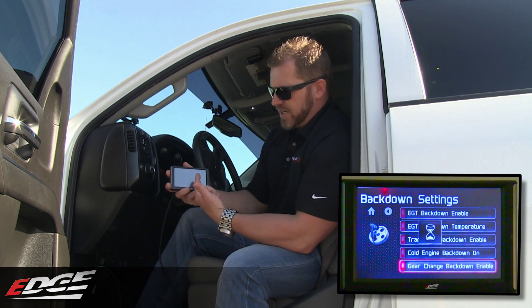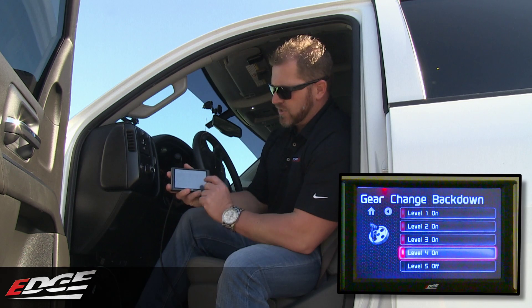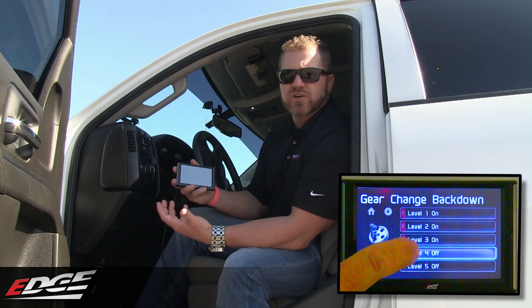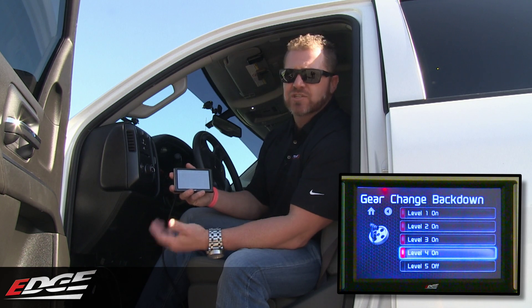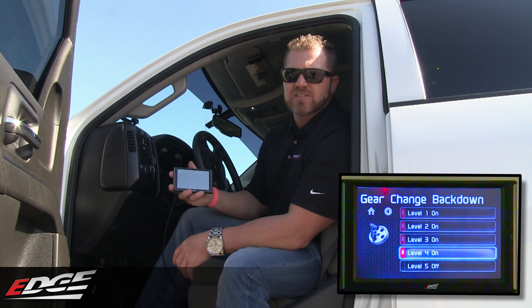And then gear change back downs — again, on each level, if you want the Pulsar to back down power while it's changing gears, you can turn that on or off. It's a great feature if you want to make sure it's fueling down the track. If you want all the power and you don't want it to cut fuel while changing gears, you turn it off. So today we're out here at the track — we'll turn off the gear back down and have all the power going down the track at level 5 for the best time.